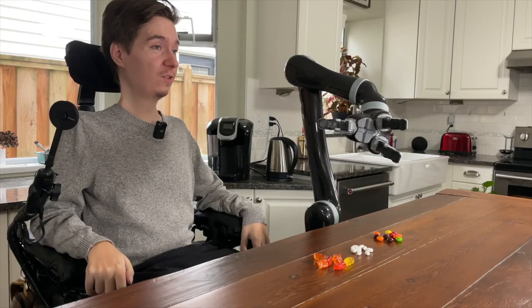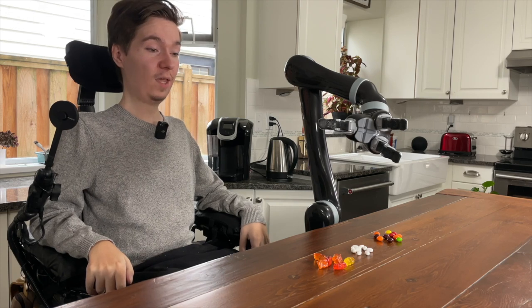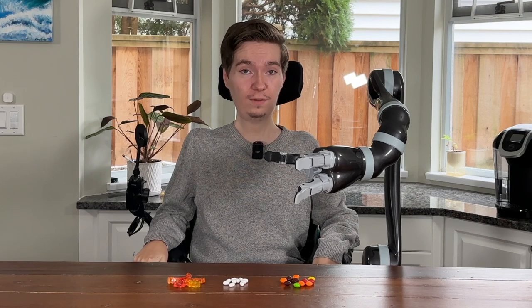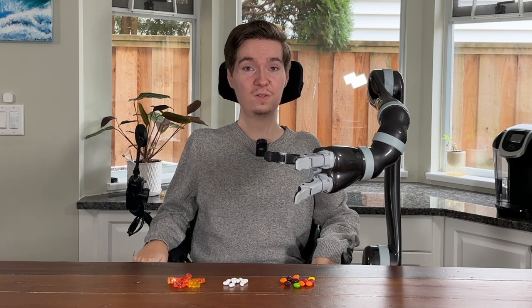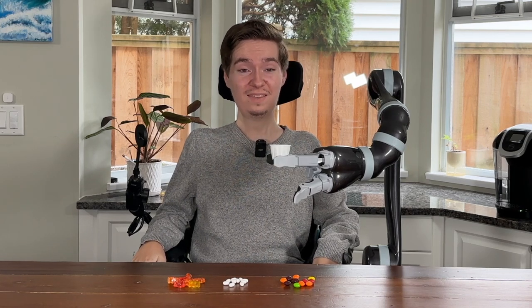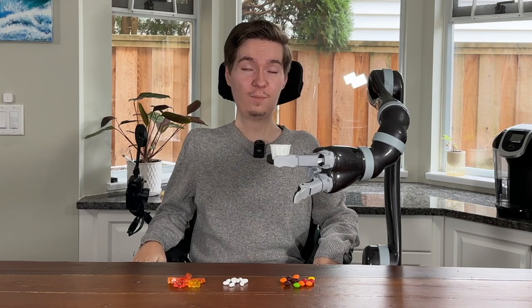There are two methods that I personally use to take my own medication. One is by picking the pills up one by one and just inserting them into my mouth. The second way is using some sort of container or vessel. My personal preference is using paper cups, like this one. A great way to start, though, is just picking the pills up one by one and putting them into your mouth.